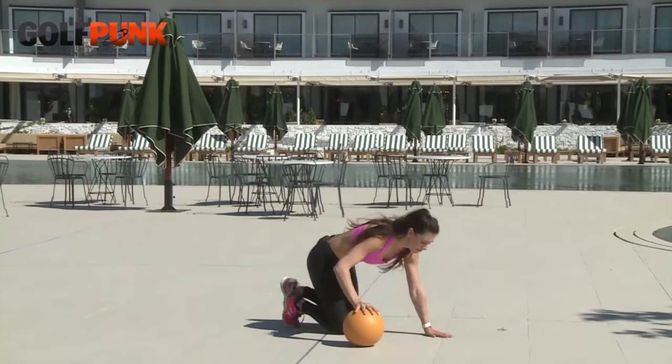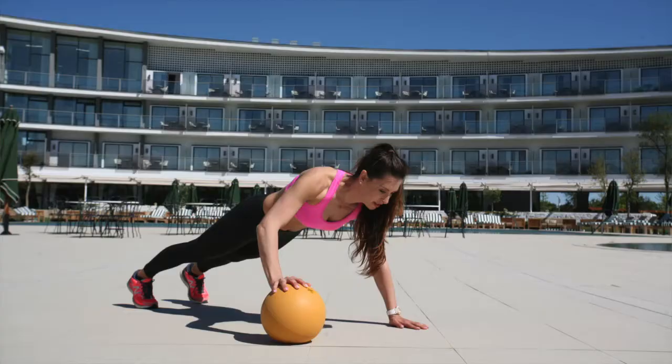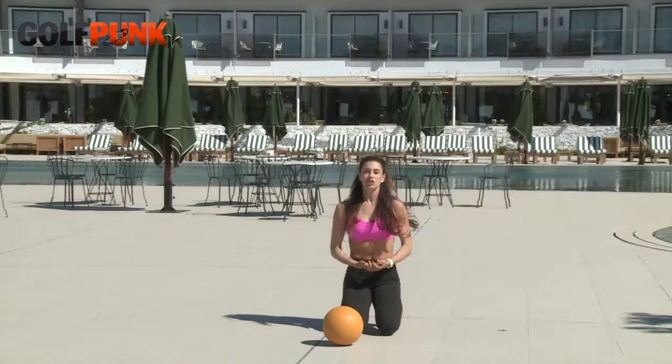Start with your right arm on the ball and do push-ups with that arm. You can do five with the right arm, then five with the left. Keep going and try to do as many as you can. Enjoy it — it's good for you!